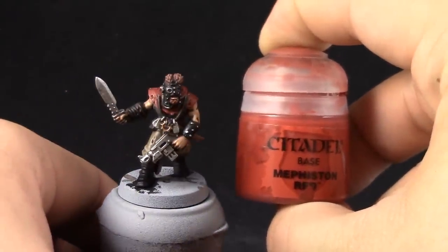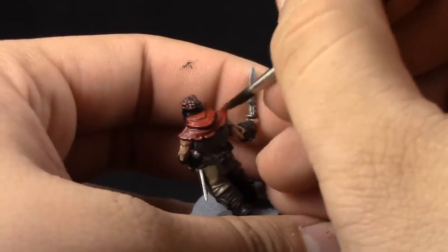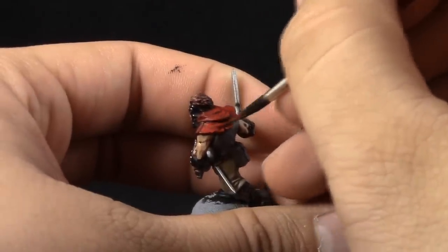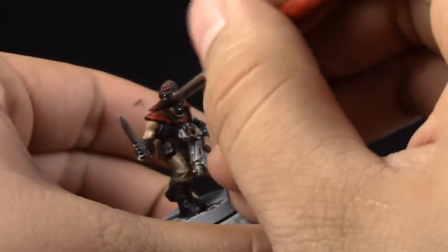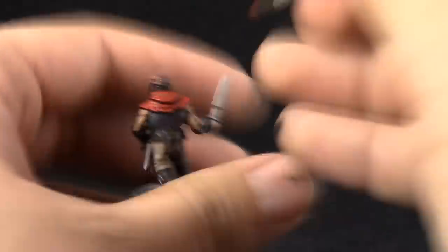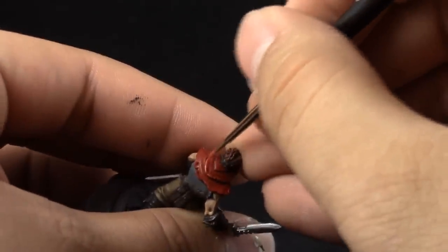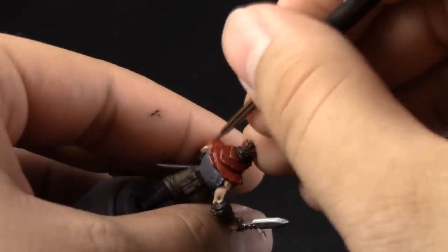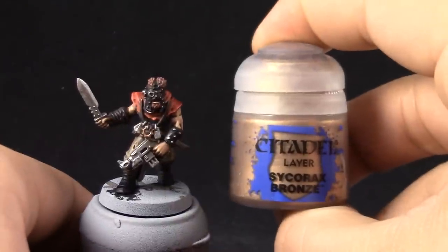Next, Mephiston Red is going to be used to clean out the red. Just try to avoid the recesses and paint the rest of the red parts with this color to bring the color back. After that, Wild Rider Red is going to be used as an edge highlight to the red. On my tabletop cultist standard I don't do edge highlights, but I'm showing you this because you can give a better look to your cultist if you want. If you want to paint cultists that are a little bit more important — like the champion — you can give them edge highlights.